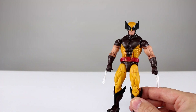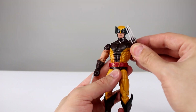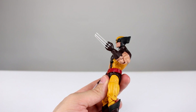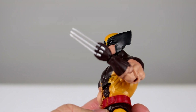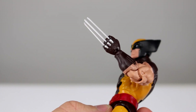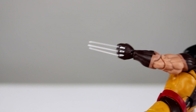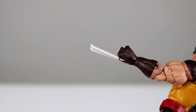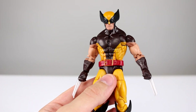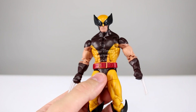He comes with two accessories: interchangeable hands. He has two plain fist hands without any claws, and then the two hands that come on the figure in the package have removable claws — much like the Comic-Con Wolverine and the Astonishing one. However, there's a significant gap between the claws and the little metal piece where they're supposed to come out, which is not great. The claws are also made out of not-particularly-good-looking metallic plastic — they should have been painted like the metal claws on the Comic-Con Wolverine, and instead they look kind of milky and white.